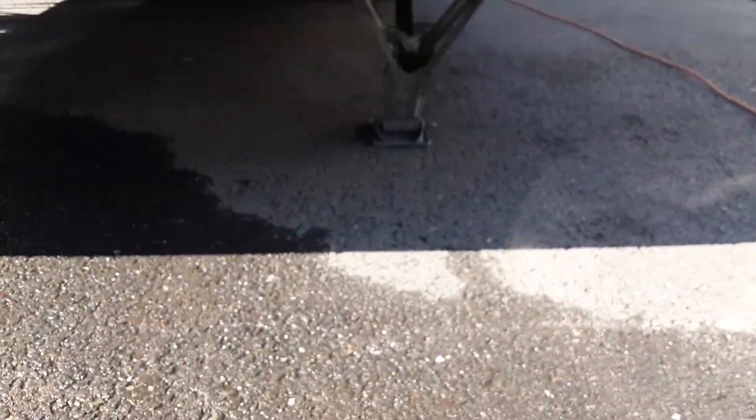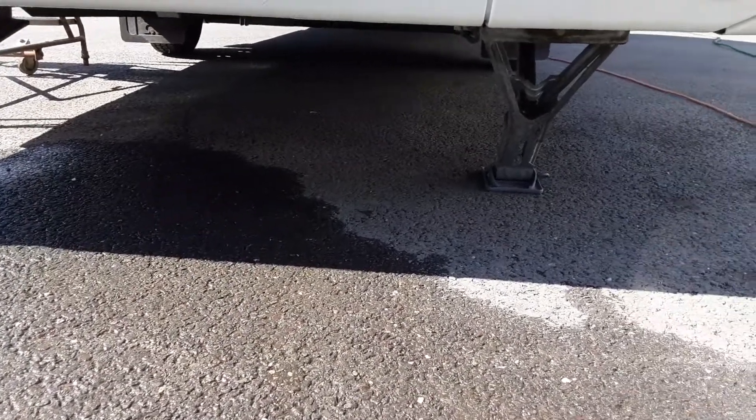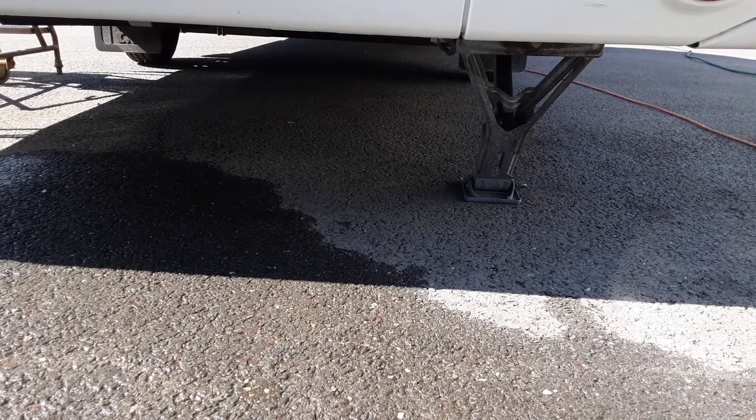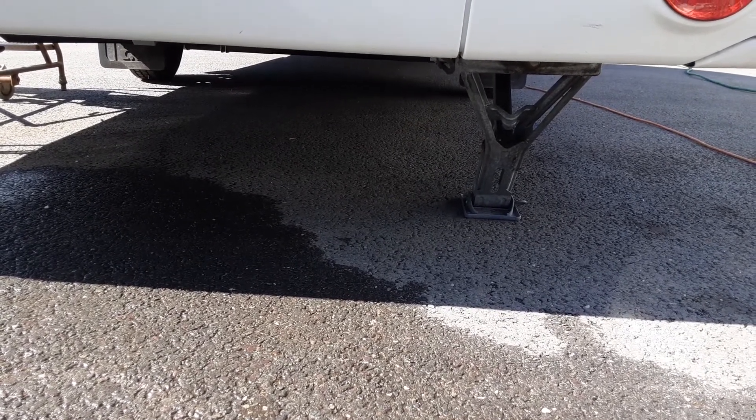On the rear of the van on either side, again you've got your wind-down legs to stabilise the caravan. You'd have all four legs down to stabilise the caravan. You would never lift the caravan with the wind-down legs because it could potentially damage the floor of the caravan.